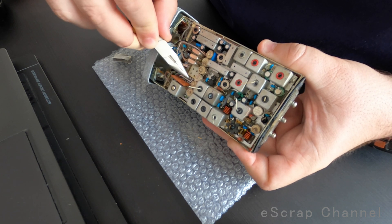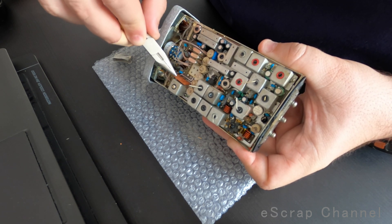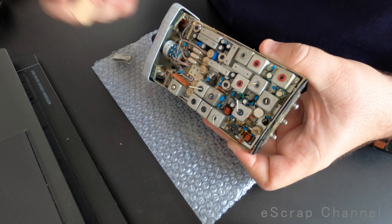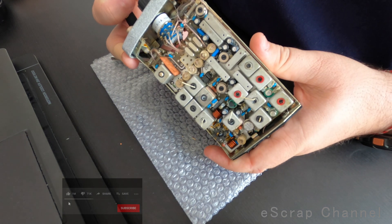On this one we have one, two, three, four, five, six, seven, eight MLCCs hidden under this ceramic cover.